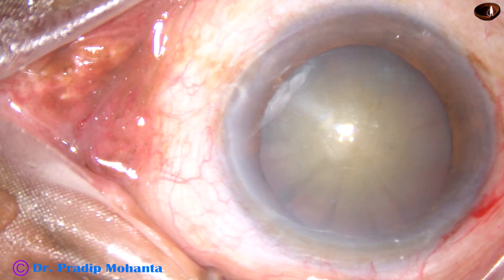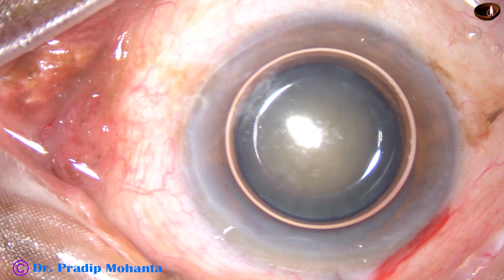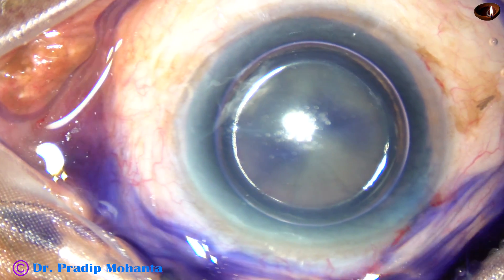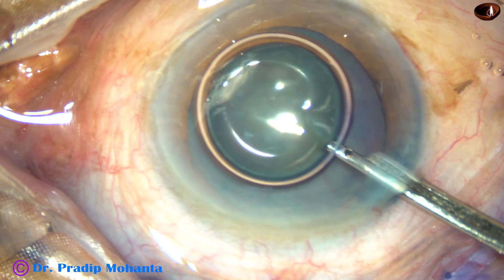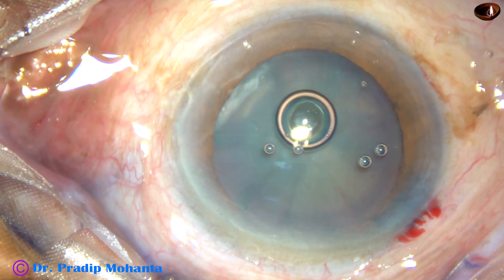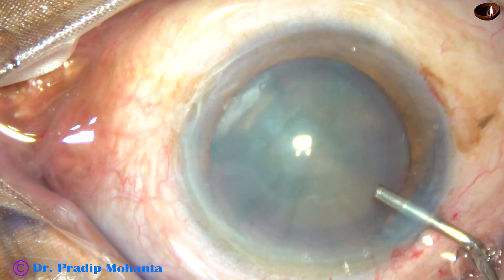By this time, all the incisions have been made. Now the capsule is being stained underneath this air bubble. Trypan blue dye is injected to stain the anterior capsule to get some contrast. The dye is washed out. And then 2% hydroxypropyl methyl cellulose is injected. The anterior chamber is filled with this viscoelastic substance.